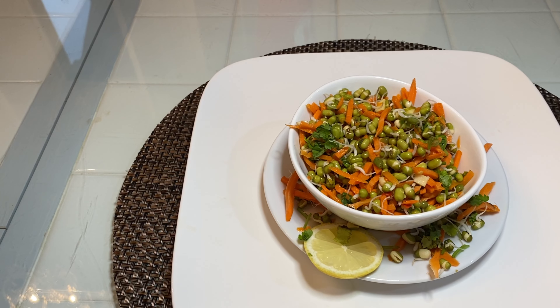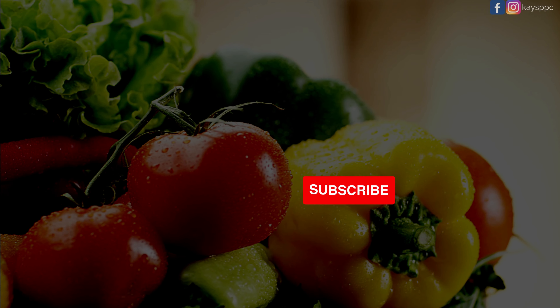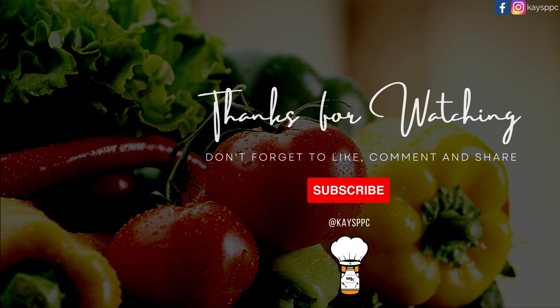So here you have it — a very healthy salad, a moong bean and onion dish, and a moong bean, onion, and coconut dish. Please like, share, and subscribe to this channel and enjoy the cooking.